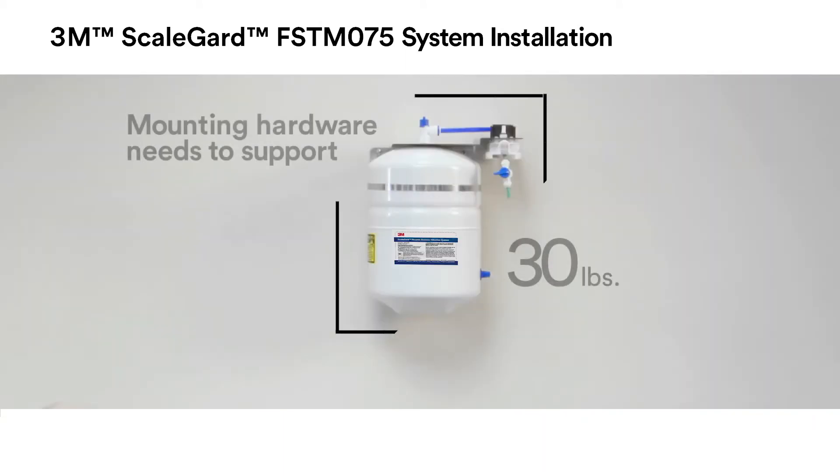The mounting hardware for the FSTM 075 RO needs to support 30 pounds, which is the wet weight of the RO unit.